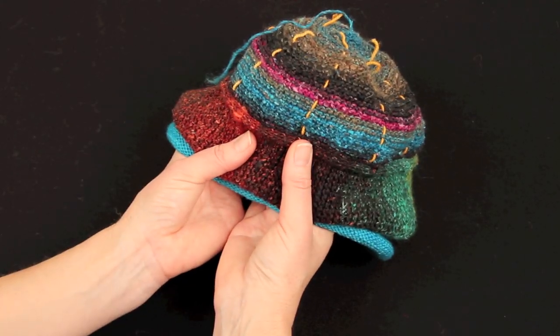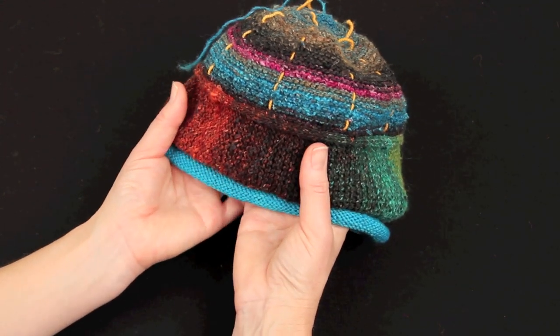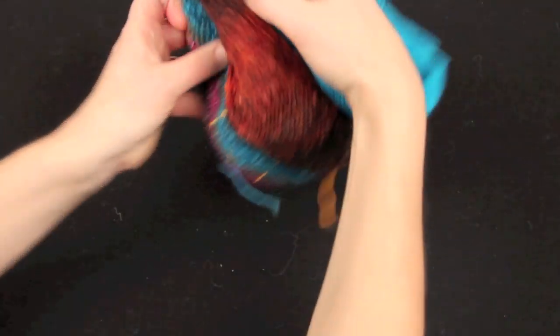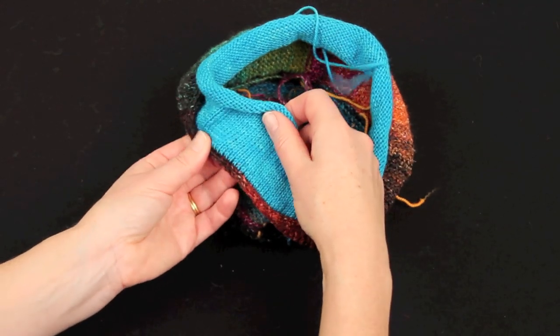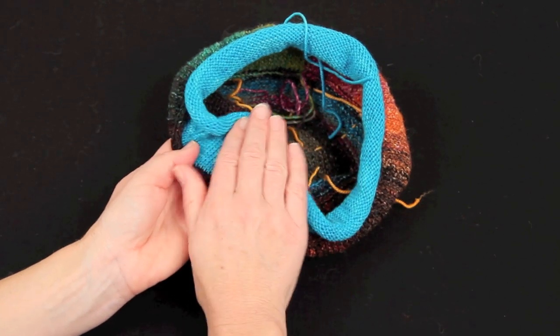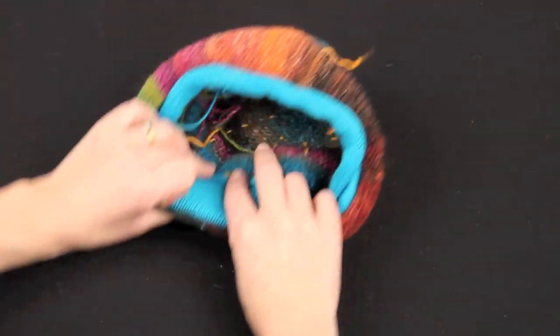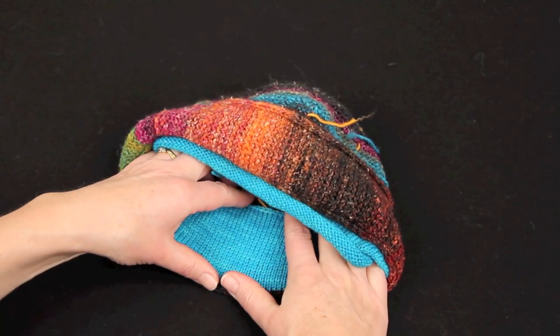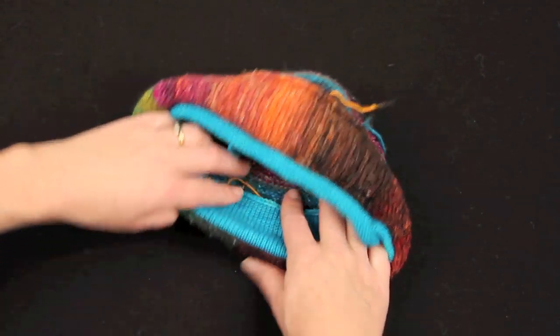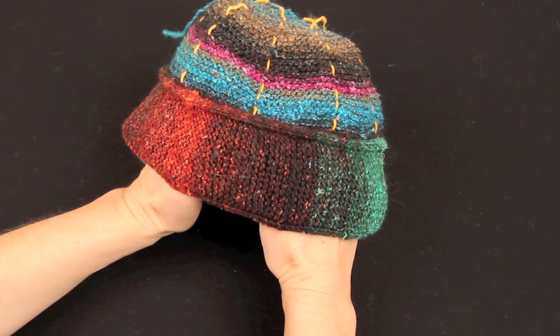This is where I attach the crown of the hat to the top of the brim, leaving that nice beaded look. I've also turned the hat and knitted up stitches again on the I-cord to knit a facing. All I'm going to do is sew that facing down inside the hat, and that will give me extra warmth on the ears. So a little bit more finishing and we'll be done.